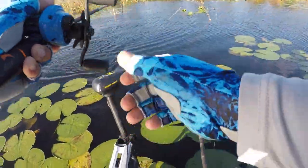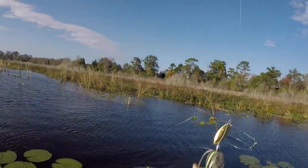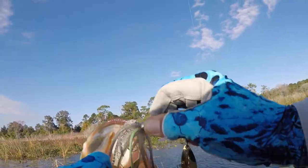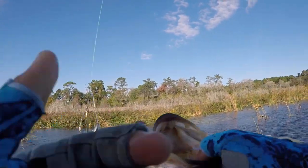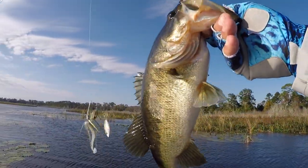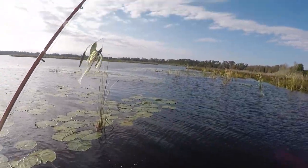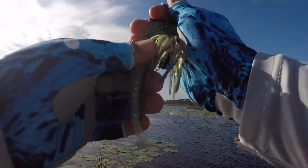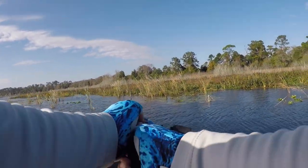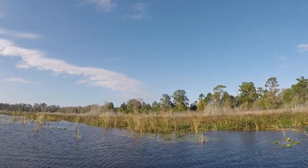Yeah, he's a nice one too. Spinnerbait, baby! There it is — a really nice chunky fish on the spinnerbait. Healthy, healthy, healthy. Well, it's cold — water temperature is only 65 degrees — but we've got a lot of wind. Thought I'd just see if my go-to windy lure will work. It sure as heck did.